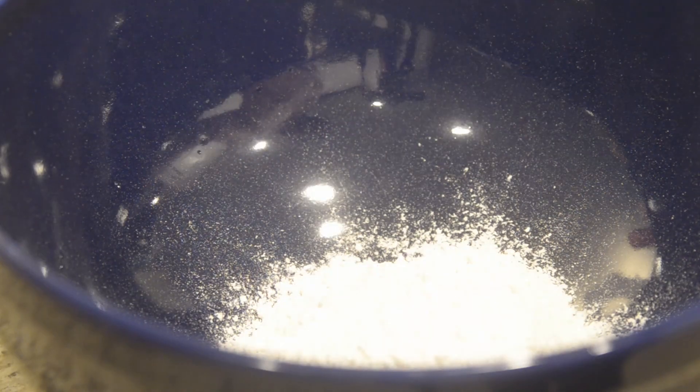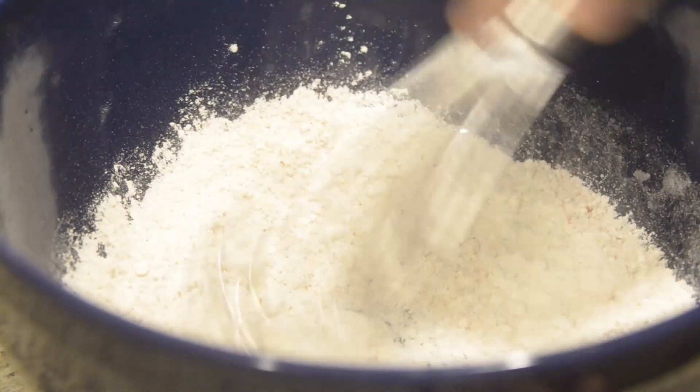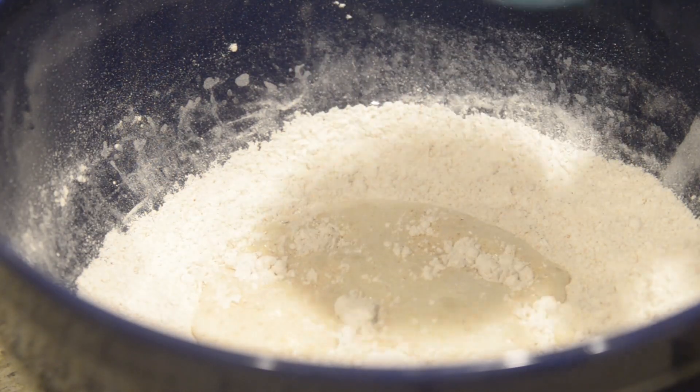Let's get our frying batter ready. In a bowl you're going to add a cup of flour, a tablespoon of baking powder, some paprika, garlic powder, onion powder, Old Bay seasoning, kosher salt, and then beer. Preferably use a Mexican lager if you can find it. Give this a good mix and then place inside the refrigerator for 30 minutes.